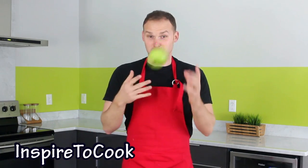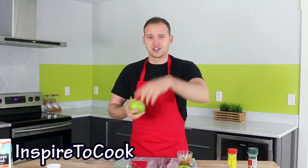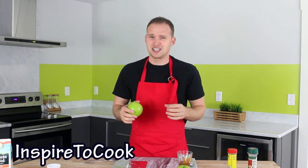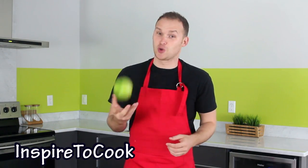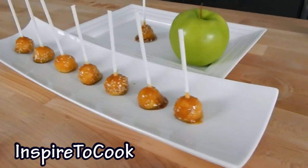Hey guys, welcome to Inspired to Cook. Today I'm going to show you something cool you can do with an apple. Have you seen those big caramel apples? They look delicious, they taste amazing — it's a perfect dessert for anything. You're probably sitting and wondering what could be cooler than that. How about some mini caramel apples? Let's do it!